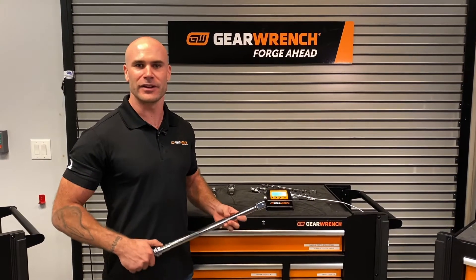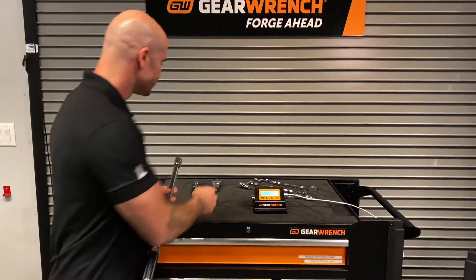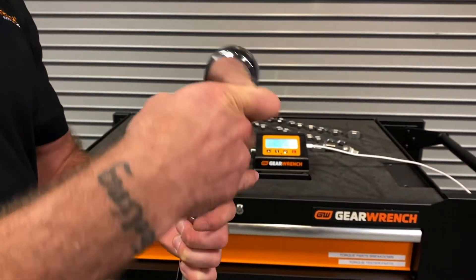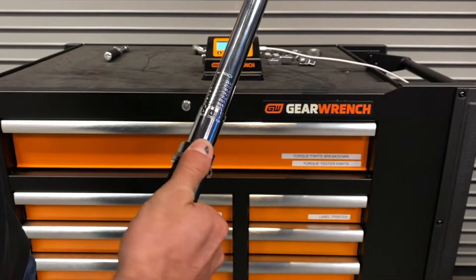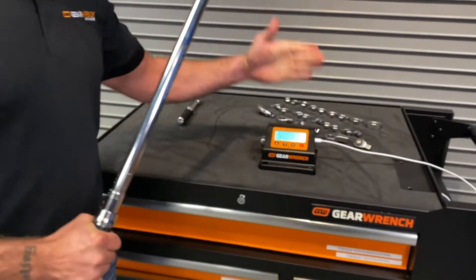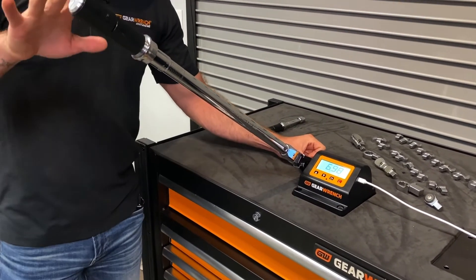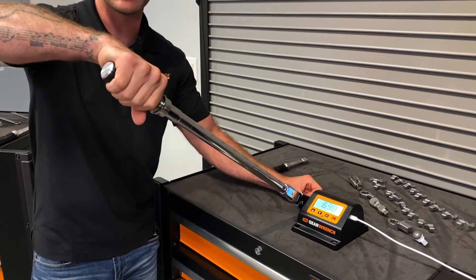When verifying the accuracy of an interchangeable head micrometer torque wrench, the first thing we want to do is select our head. In this example we're going to be using our 120 XP flex head adapter ratchet. The second thing we're going to do is verify our torque setting at 50 foot-pounds. Using our GearWrench benchtop tester we're going to verify the accuracy. When applying torque to a torque wrench you have to make sure your hand is directly in the center of the handle.